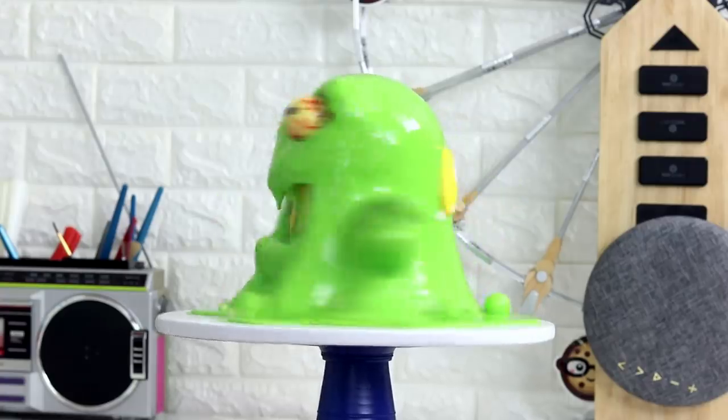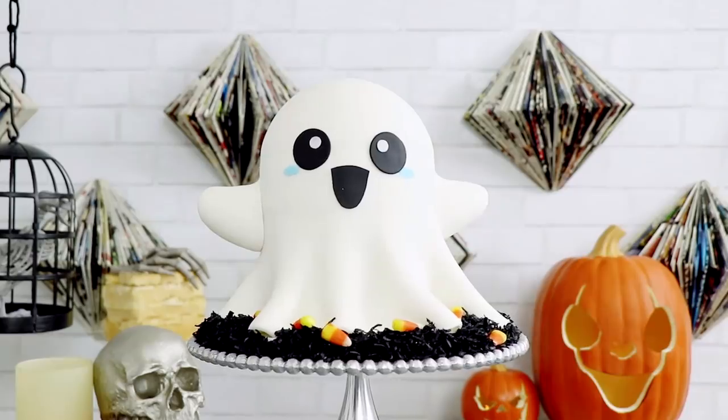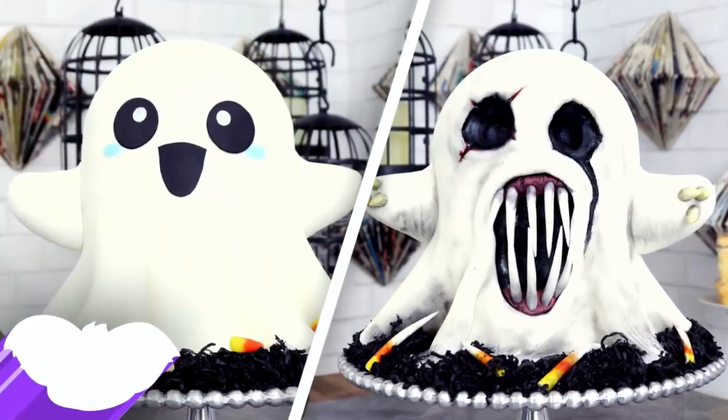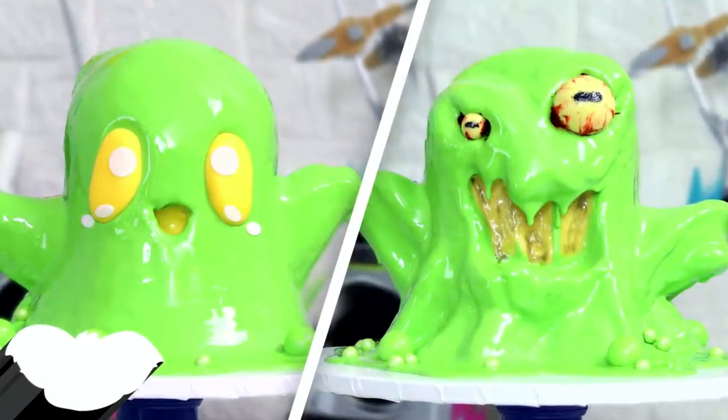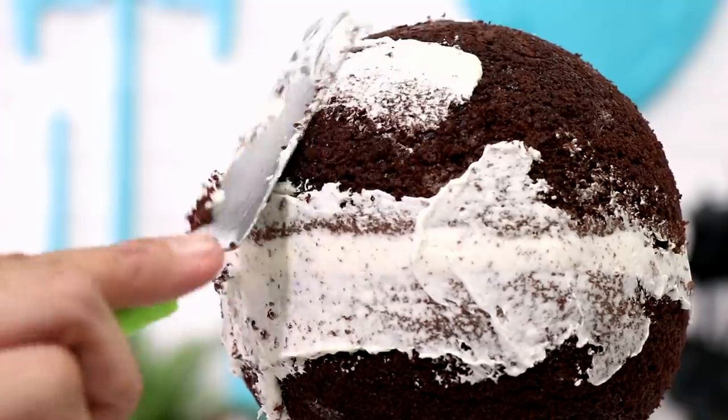And if you guys want to see more of my double-sided cakes, well here's a commercial for you. You guys like slime monsters? How about a ghost that is very boo and much scare? Make sure you check out my Harold the Ghost cake and my Cornelius and Boogie slime monster — they're very wow and doggo approved. End of commercial. After I finished stacking my cake I gave it a crumb coat and placed it into the fridge for about two hours.